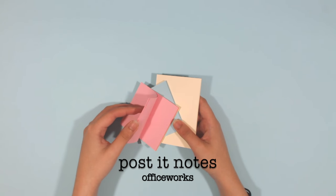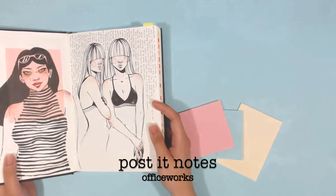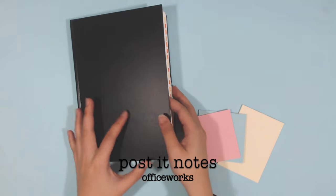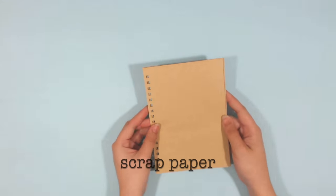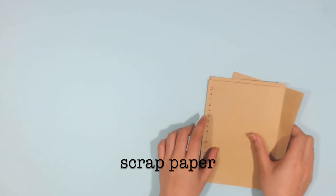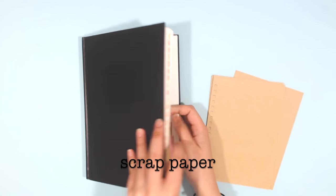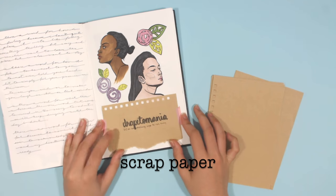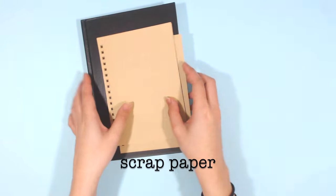For the sketchbook, I also like to use post-it notes to add blocks of color, similar to what I've seen other artists do. I also use scrap paper from old sketchbooks I'm not using anymore. Since I don't really like to draw and color on brown paper, I use it as an accent to my sketches or journal entries.